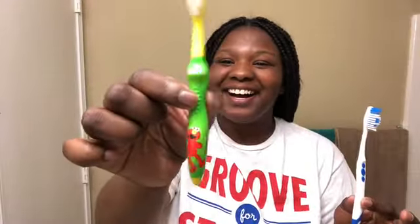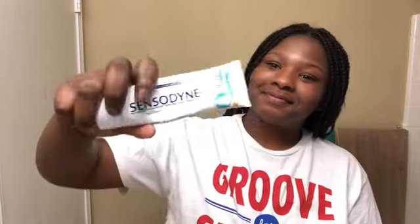Hey everybody, welcome back to my channel. Today's video will be a nighttime routine with me and my baby. We're gonna start off with brushing our teeth — I picked up the Desitin, life of a mom.